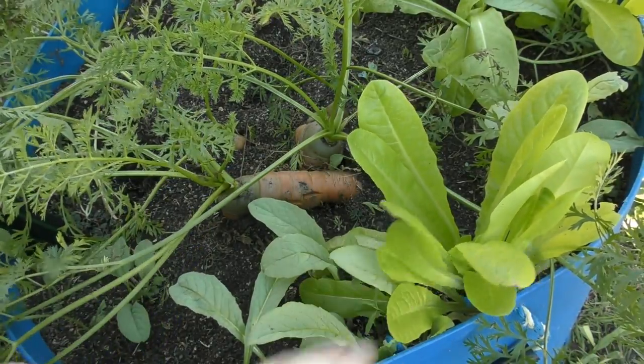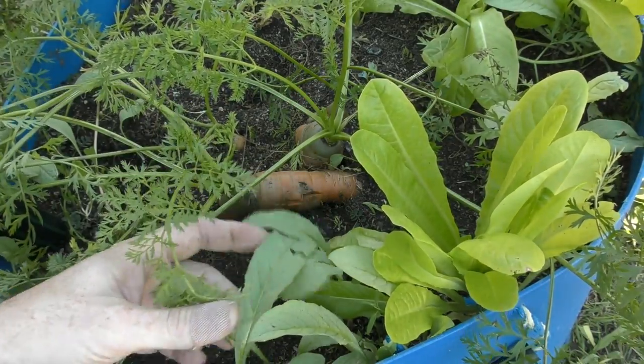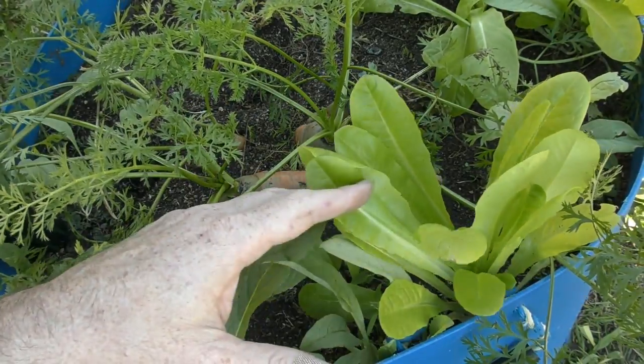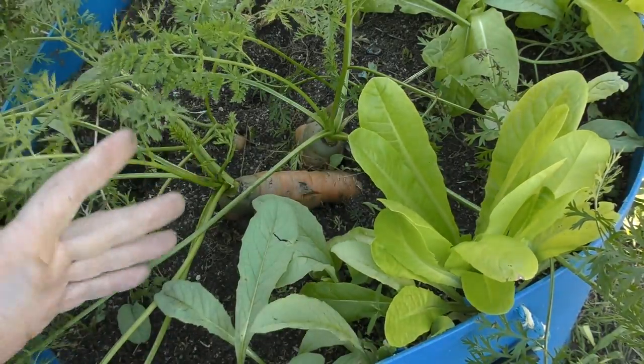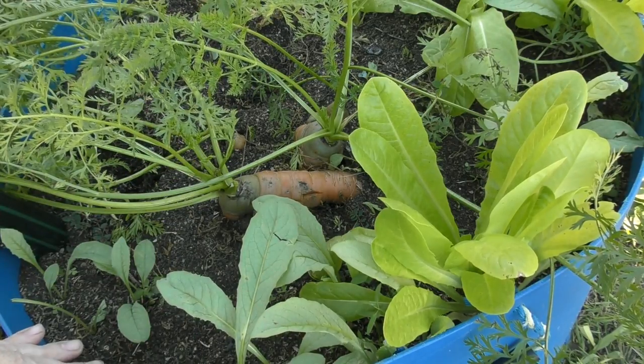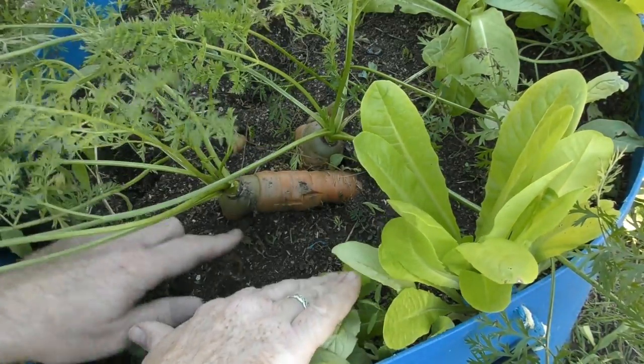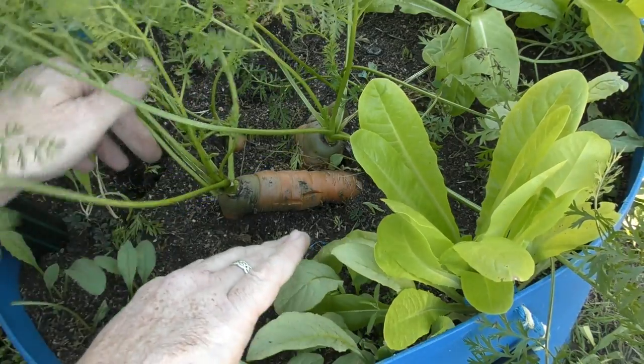I thought I'd show you a couple of the volunteers we have in here - we have some rabbit ear lettuce and some Chinese lettuce, otherwise known as celtus, which goes by a few different names. These guys are just volunteers whose seeds drifted in while I've been winnowing them from the chaff on the back stairs. These guys will be left alone and we'll get a bit of a harvest from them.